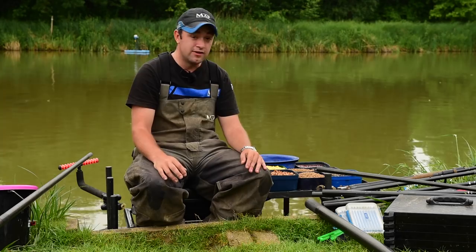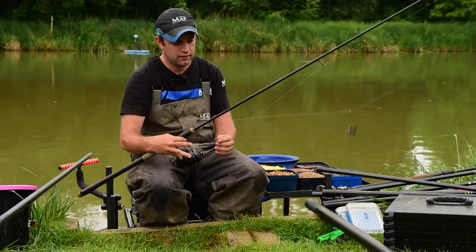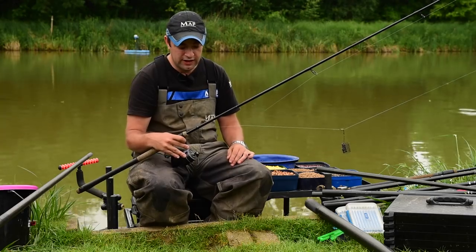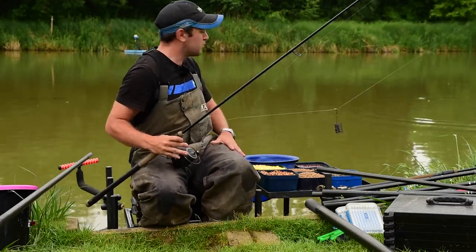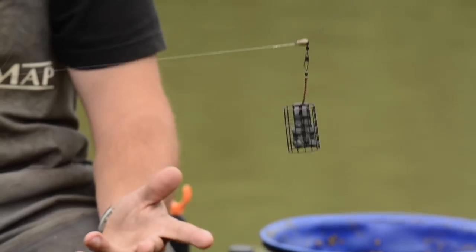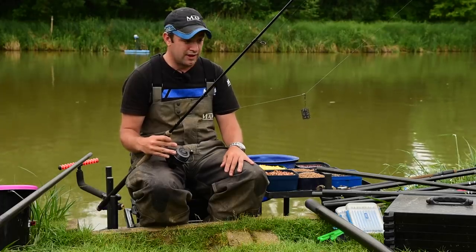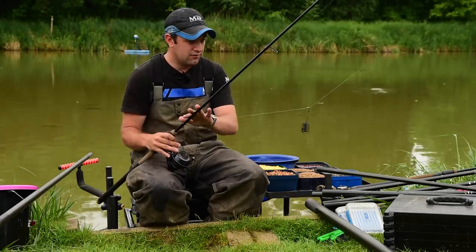We're about to start in a minute. Let me run you through what we've set up. Like I said earlier, I'm going to start on a feeder. I've got the 11-foot SUV rod - a little bit more powerful than the other rod in the range, so it's ideal for casting over there. It's probably 40 metres over there, and you're casting quite a large cage feeder rather than a method feeder, so you need something with a bit more poke in it.